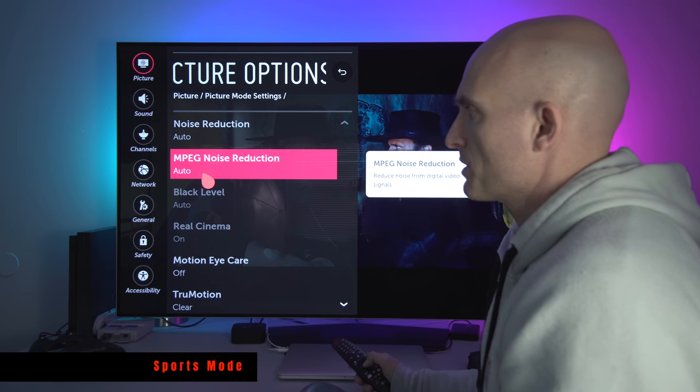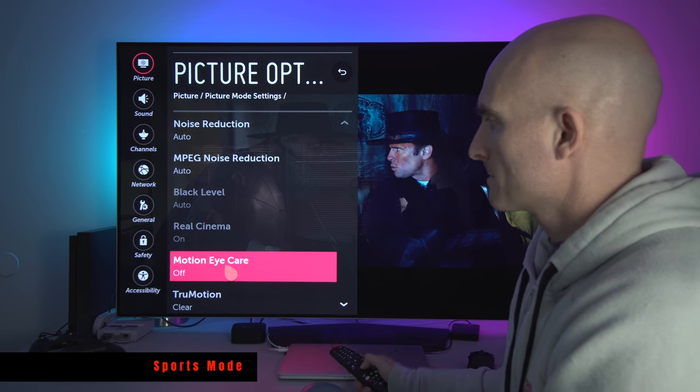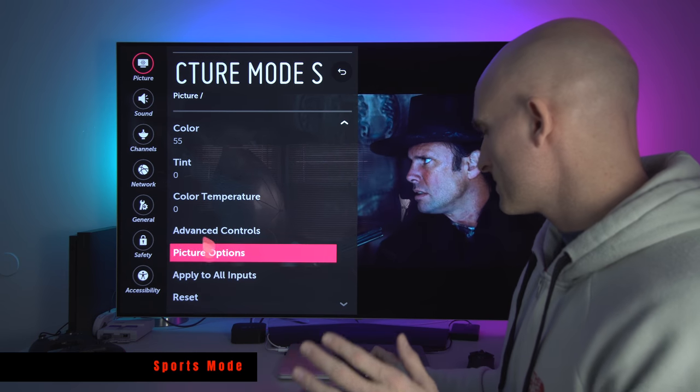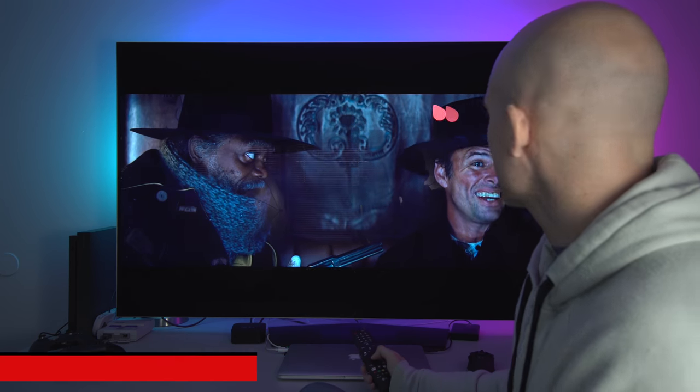Noise Reduction and MPEG Noise Reduction I always set to Auto. Motion Eye Care off. True Motion I like set to Clear. That is it for sports settings.